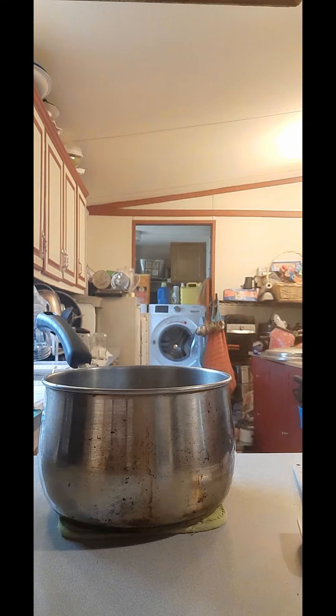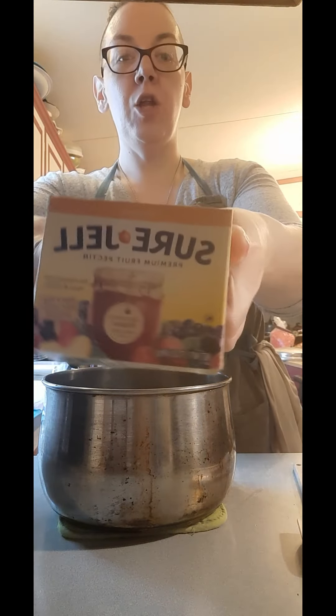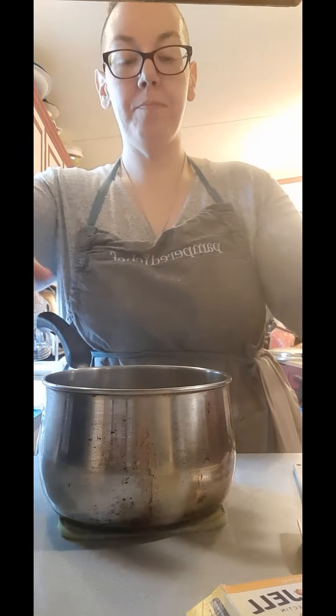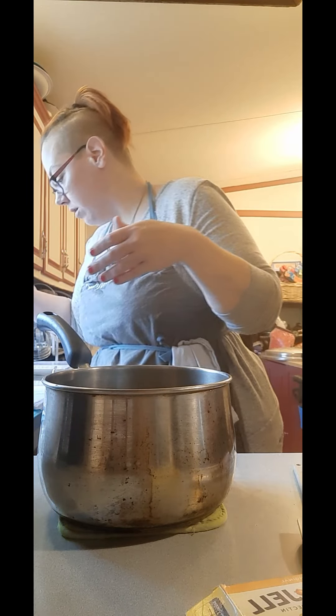We also need one box of regular original yellow box pectin, half a cup of bottled lemon juice, and four cups of sugar — because it is jelly.